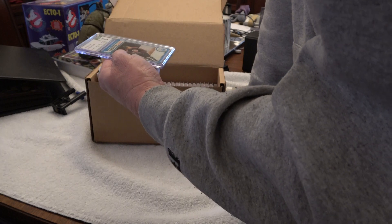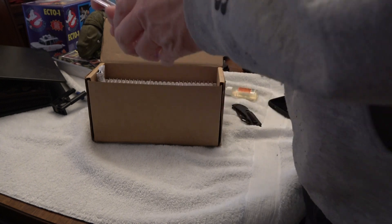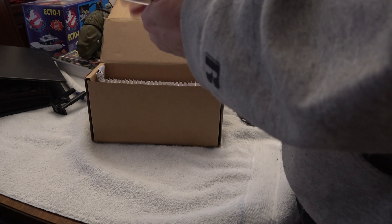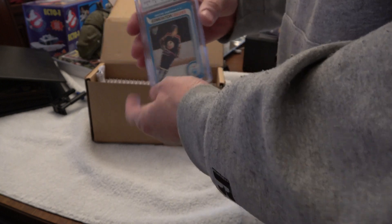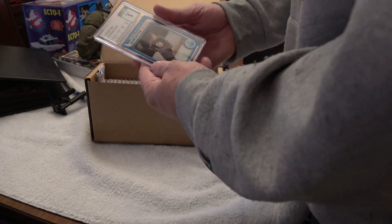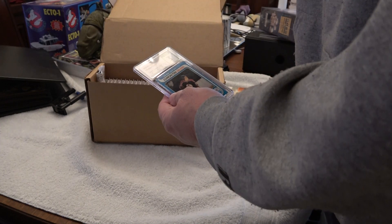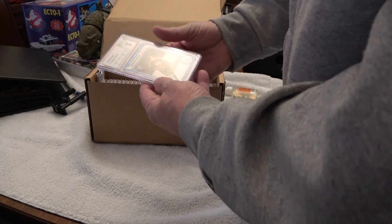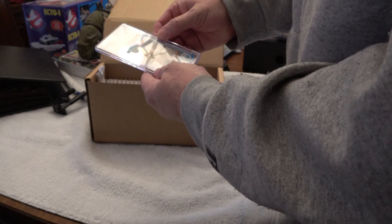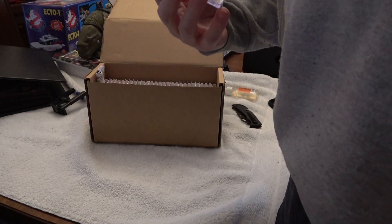Just like the comic I had graded, I'm not trying to get big money for it or anything because I don't want to sell it. I just want to have it graded and verified as legit, because people make illegal copies of this card all the time. But I'm happy with it — nice holders, nice cases. We got a five on the 1979-80 Wayne Gretzky card. Pretty decent!